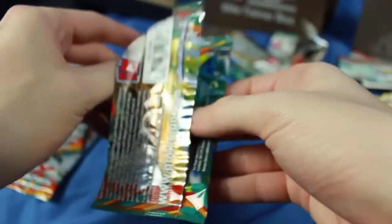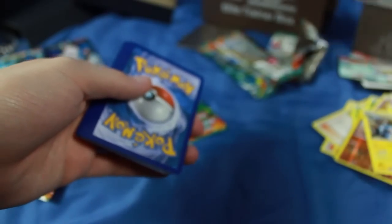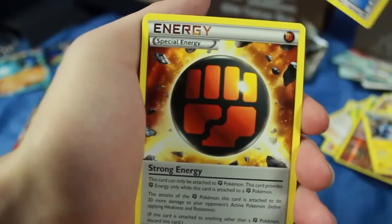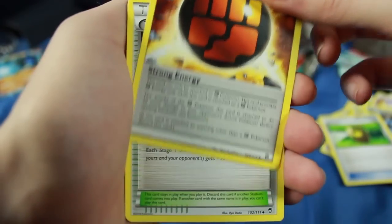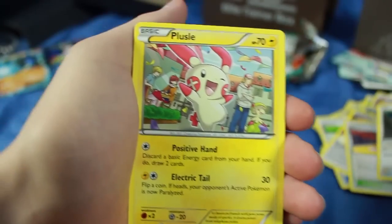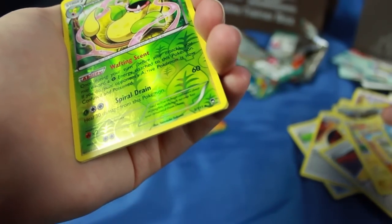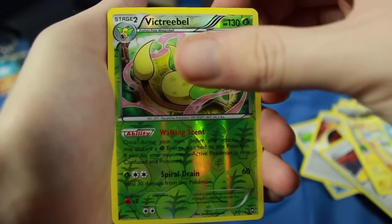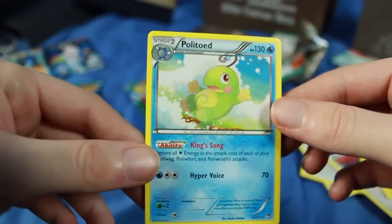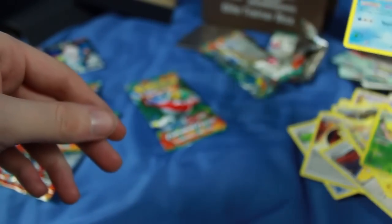Next pack — we're halfway done, four packs to go. We have a Full Heal, a Special Energy — this is a Strong Energy, I think that's unique to this set — a Training Center, Noibat, Plusle, Trapinch, Slakoth, another super adorable Comfey. A Reverse Holo Rare Victreebel — awesome. And the rare for the pack is a Politoed. So gosh dang close to Poliwrath. Politoed is still awesome, but I am still looking for the elusive Poliwrath. We're going to get it someday.